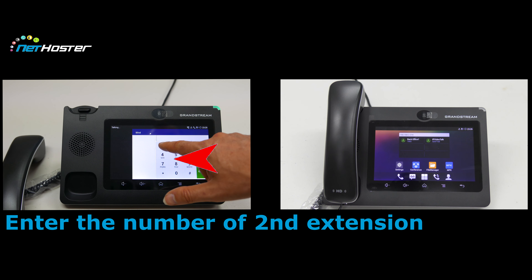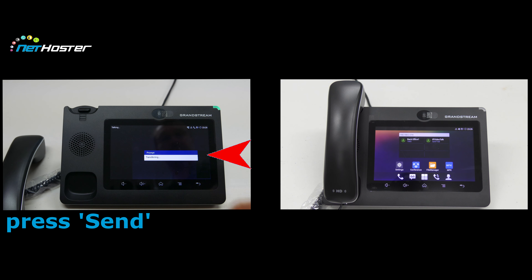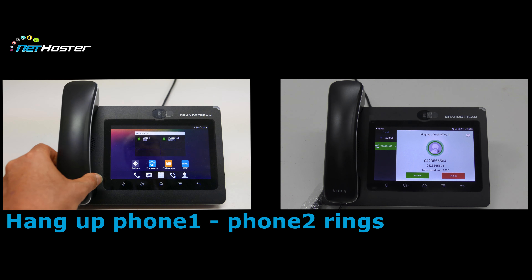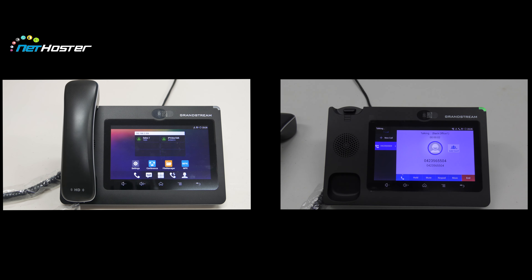We enter the extension number on the keypad. We don't touch the transfer on the top left because it should be a blind one, and we press send on the screen. Phone 2 answers the call and when finished, hangs up.